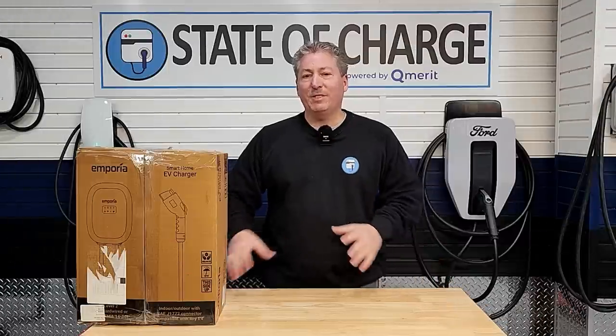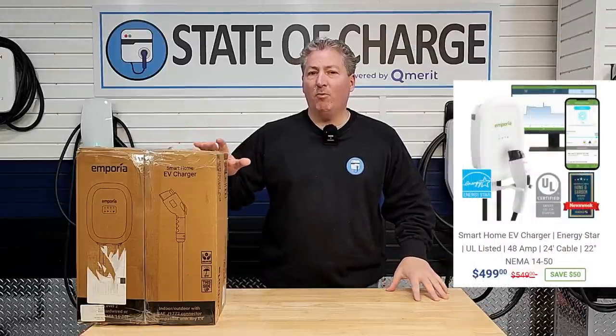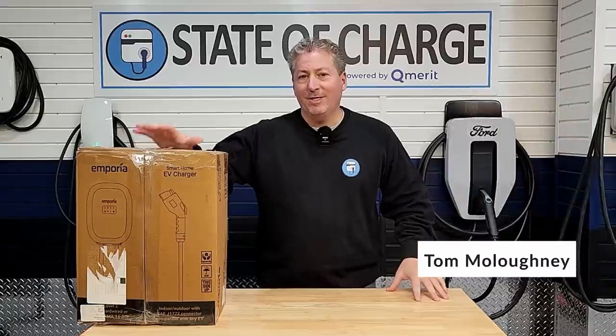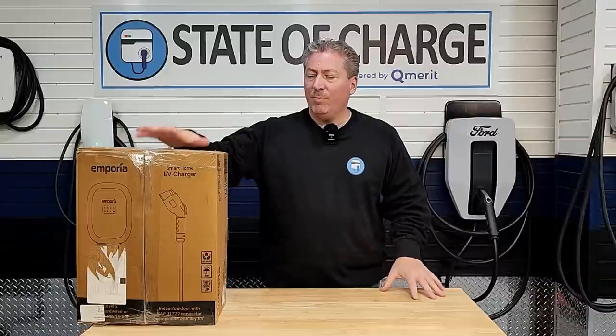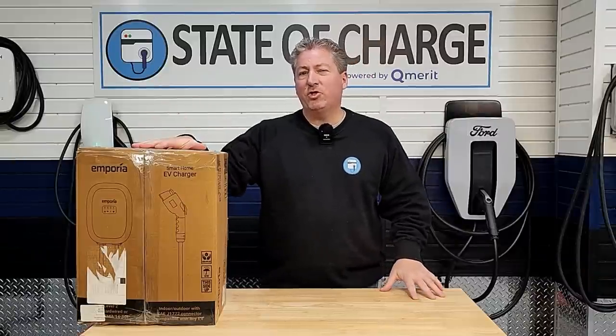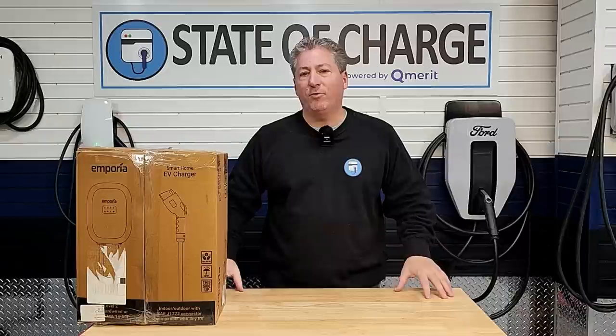Welcome back. Today we're going to be taking a look at the Emporia 48-amp smart home EV charging station. This unit fits into Emporia's whole ecosystem of smart home energy devices. We're going to be looking at the EV charging end of it and talking a little bit about how it integrates with the other units and what it's capable of doing.